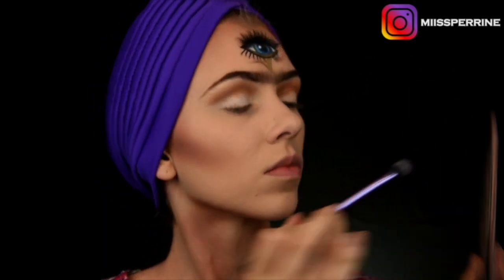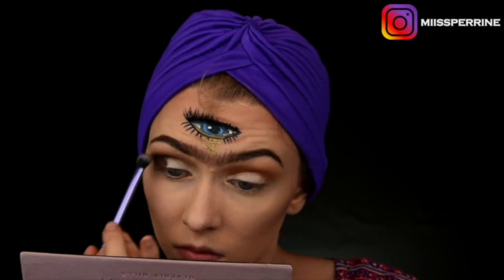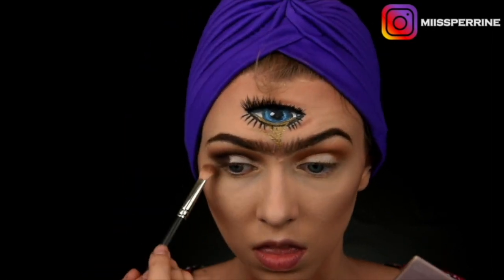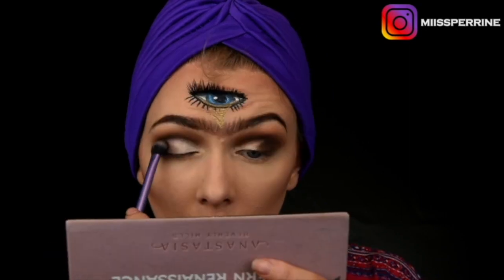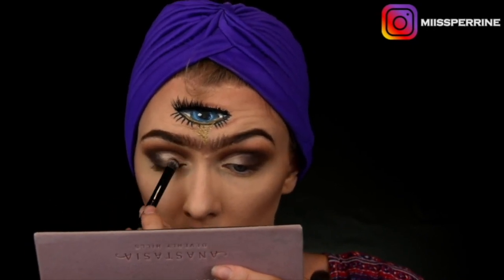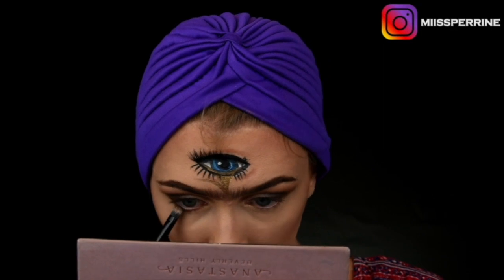I apply my base Pay Louise, then a light brown for transition and a dark brown from the Modern Renaissance palette by Anastasia Beverly Hills. I blend thoroughly and bring the dark brown to my inner corner. I then use the transition brush to blend both colors. I take the Pay Louise base with a flat brush for my cut crease in small taps, then degrade it to avoid a harsh line. Finally, I apply a gold-silver color all over the Pay Louise base — remember, a cut crease is meant to be cut, not blended.